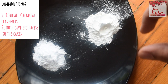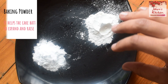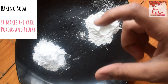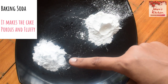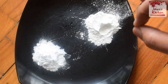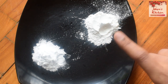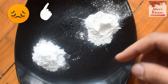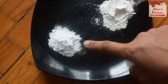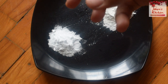Baking soda makes the cake nice and fluffy. The cake rises because of baking soda. You must follow the correct measurements in the recipe. Baking soda is a natural alkaline.